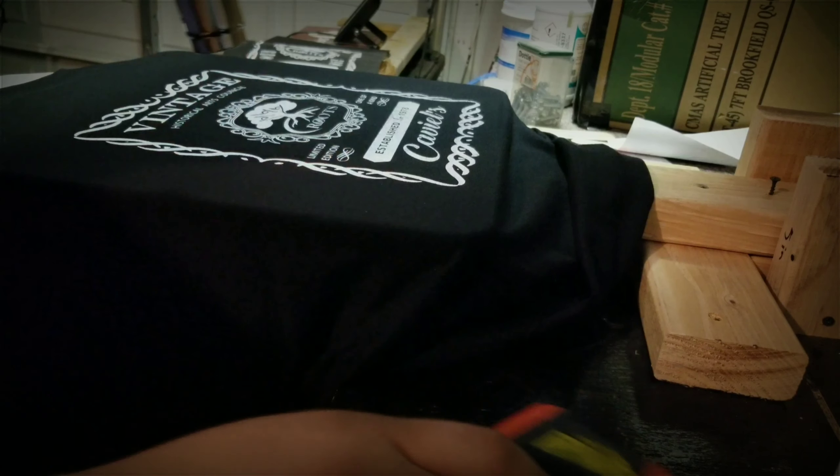Now I'm going to take it to the heat press. I've got my shirt on my heat press. I'm going to take my Teflon sheet, put it on, and then press it. And there it is — pressed and ready to go.